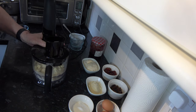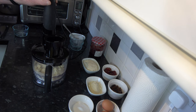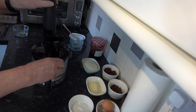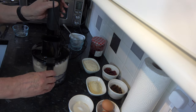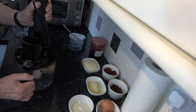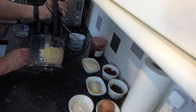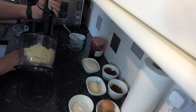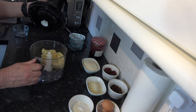If after 30 seconds or so it hasn't started to come together, I may add a teaspoon or two of water. After between 30 seconds and a minute, my dough has clumped together, so that's good enough.